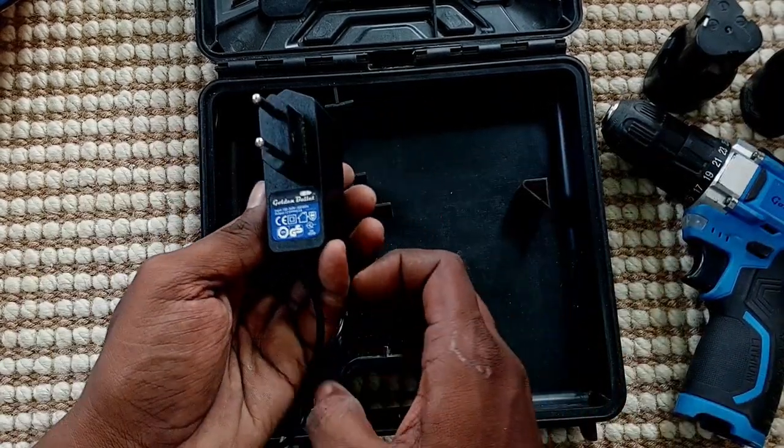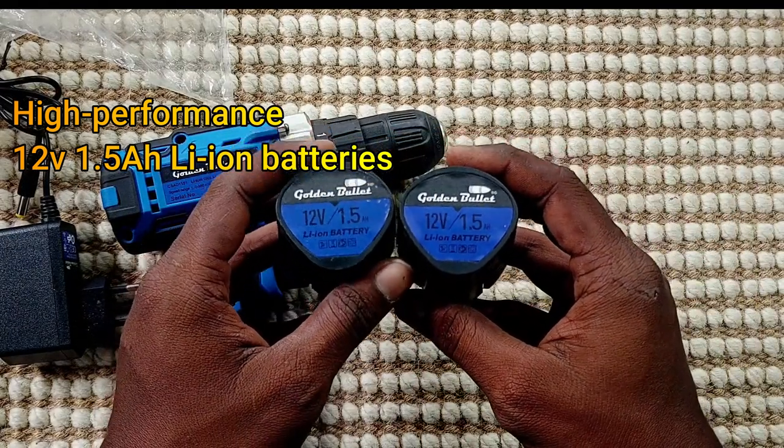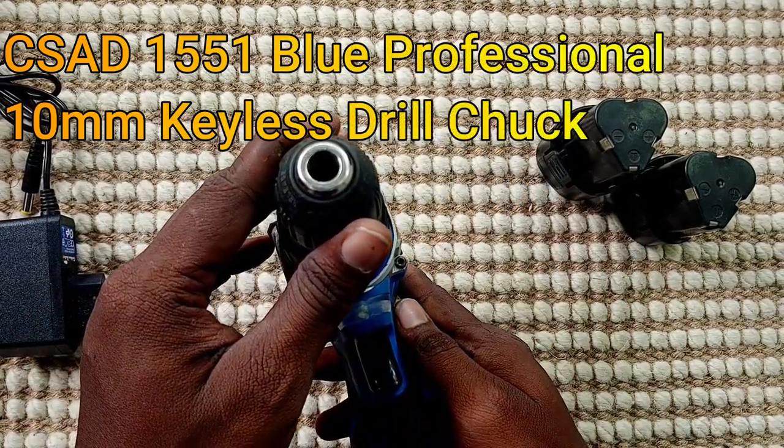The main cover is a very heavy battery. There are 12-volt 1.5 Li-n batteries. There are double batteries, a charging adapter, and also a gift coupon.